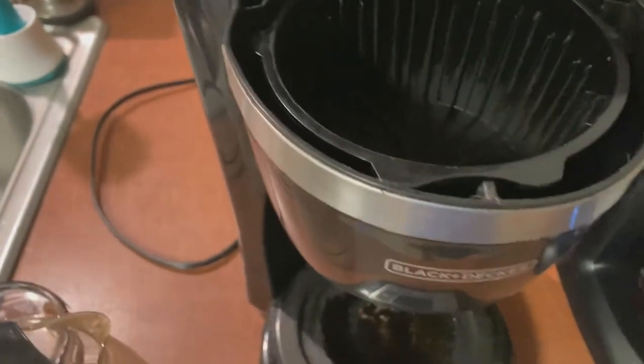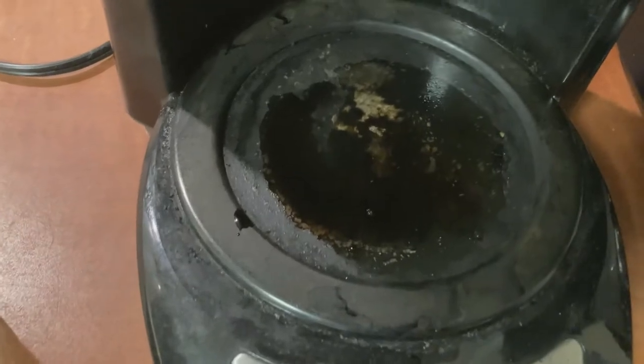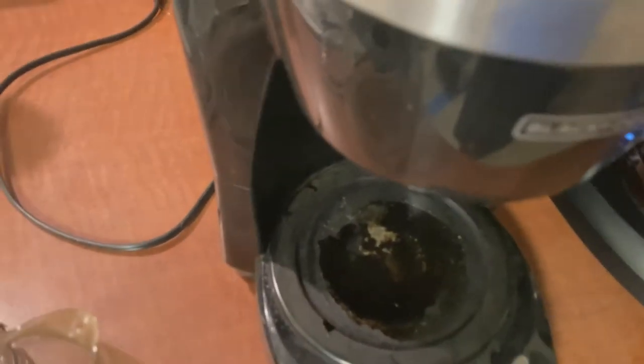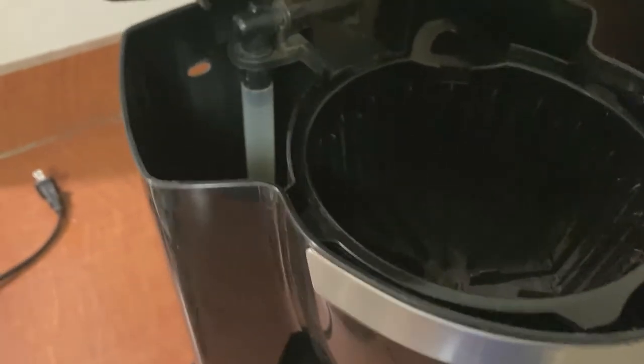That'll be to be determined if this new one does the same. But the surface down here — just when you pull a coffee out — this thing got really nasty and the paint was chipping off. We'll see if this one does that as well. I also wanted to show you how much this old one dripped. I felt like it dripped a lot more. The new one had about one drip.